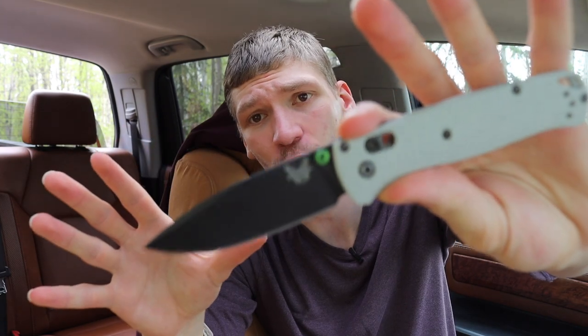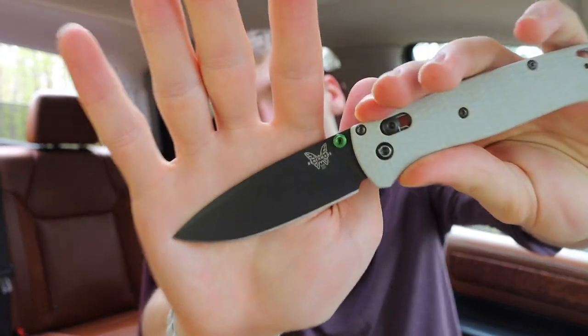I want to go over some of the more unusual or untraditional ones. Something like the Paramilitary 2 by Spyderco is a knife you guys probably already know about — it's not super unique in that regard. Another great example is the Benchmade Bug Out. I'm not the largest fan of it, but undoubtedly in a list of super slicey knives, the Bug Out and the Paramilitary 2 have to be there because they are truly very slicey.